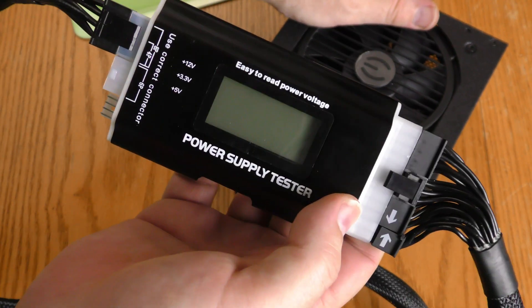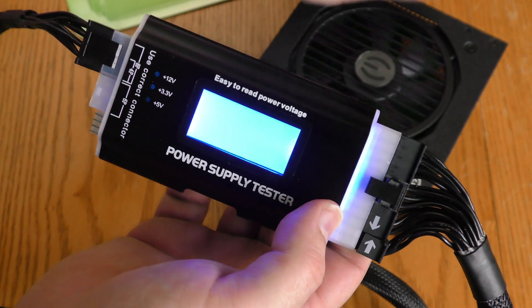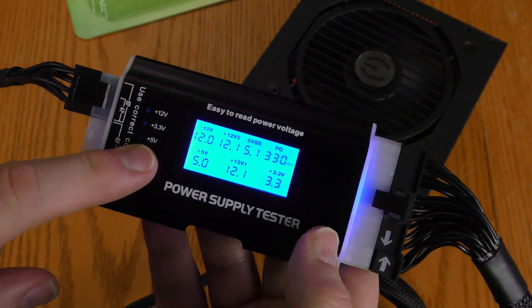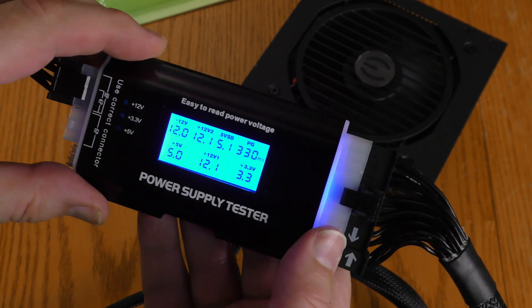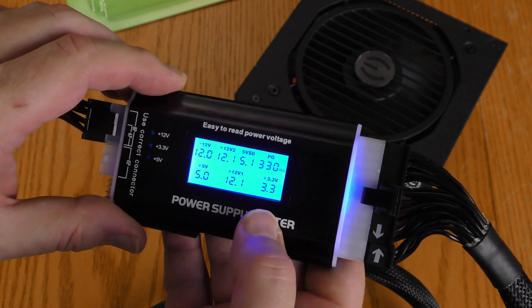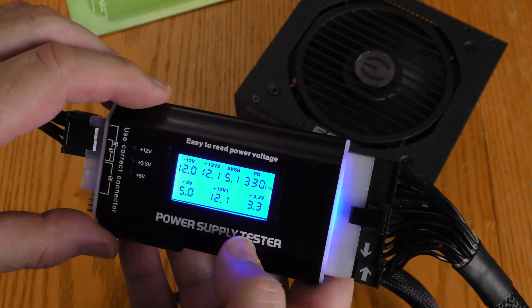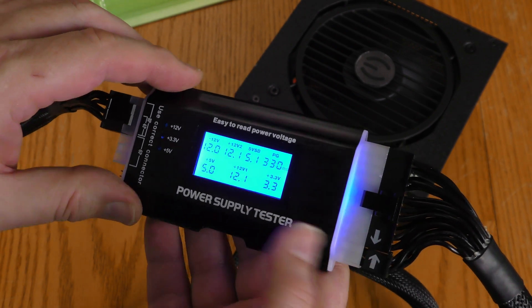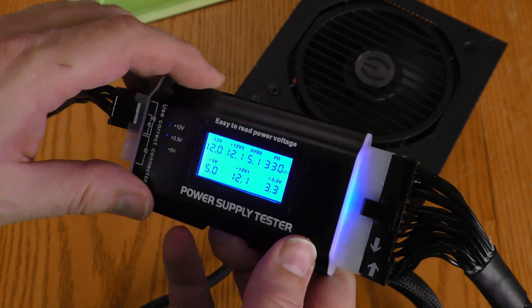I'm going to turn this power supply on. Now, this power supply tester is powered by the power supply itself. So if you don't get any kind of display when you power up your power supply, that means your power supply or this tester is not functioning properly. There are no batteries associated with this device.